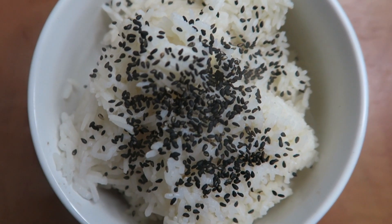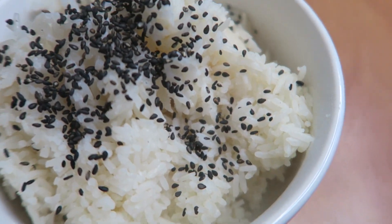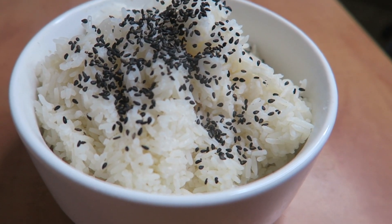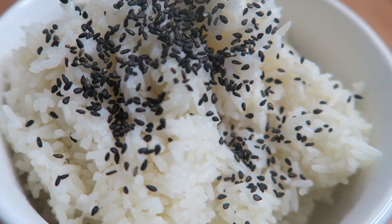My plain easy breakfast — this is like my go-to breakfast. Basically this is just three cups of steamed rice with some sesame seeds, and I eat it plain like this. I've grown to love it.